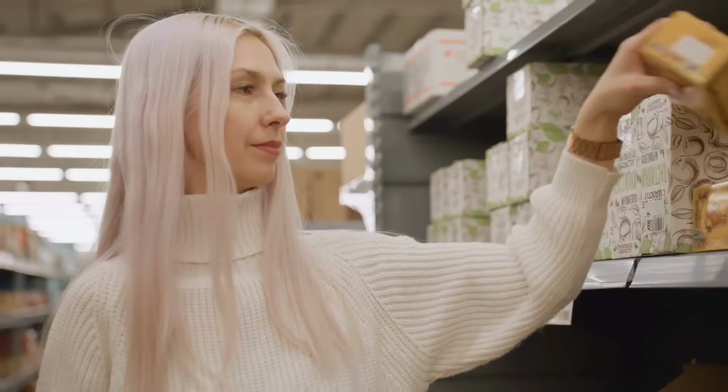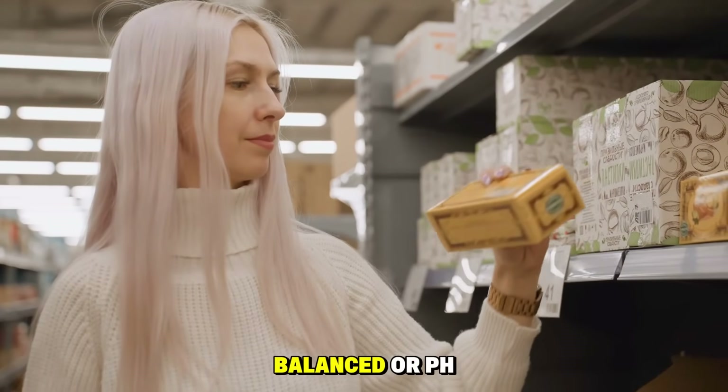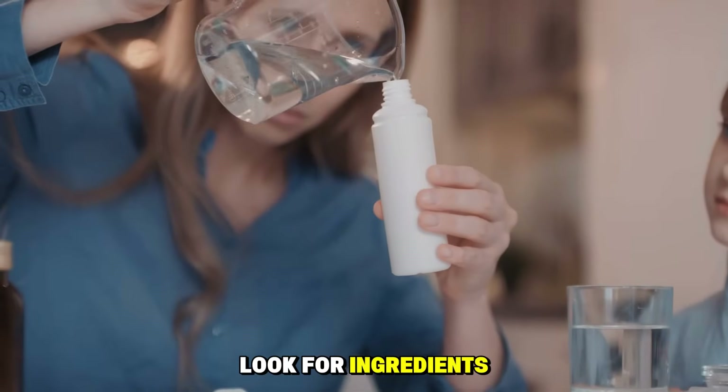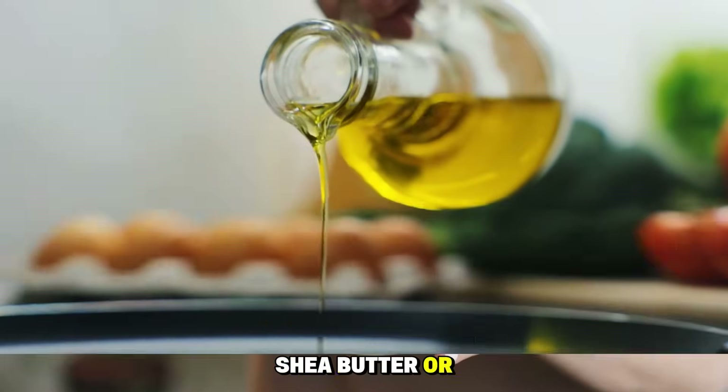Ready to make the switch? Look for labels that say pH-balanced or pH 5.5. You can also look for ingredients like glycerin, shea butter, or natural oils.